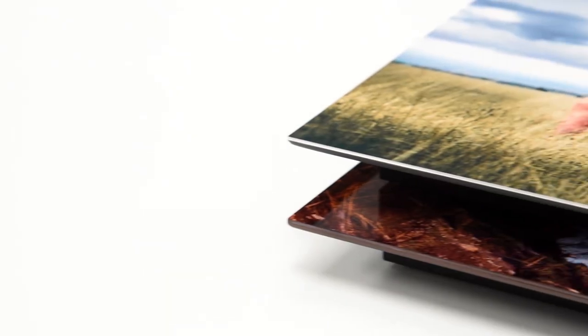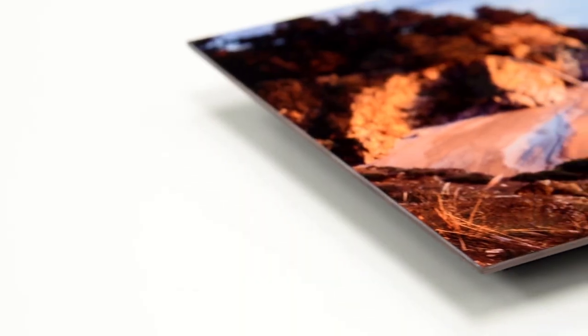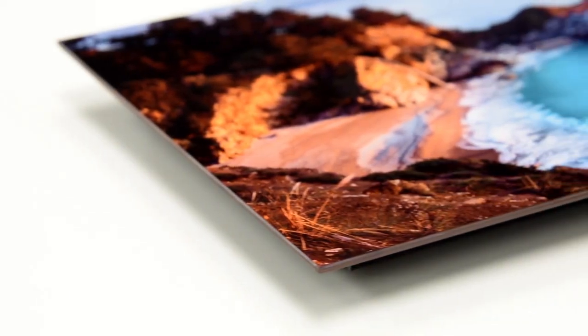We offer two edge treatments to complement your images. Our natural edge option reveals the natural metal edge of the metal print. Our black edge option gives the metal print a black finish for a cohesive look.